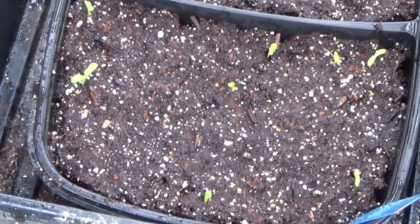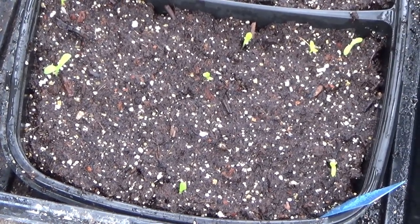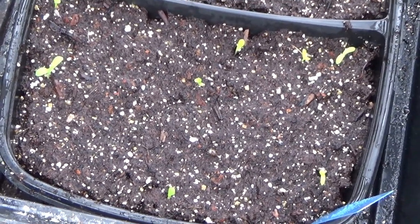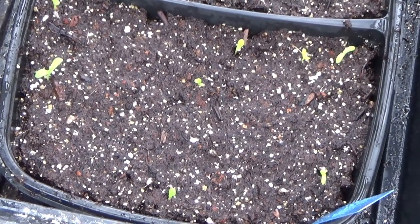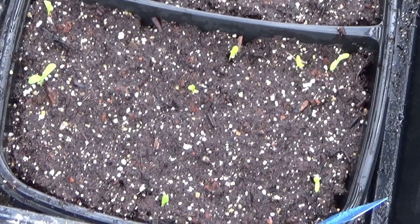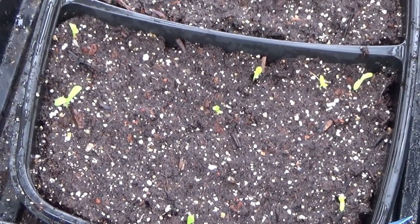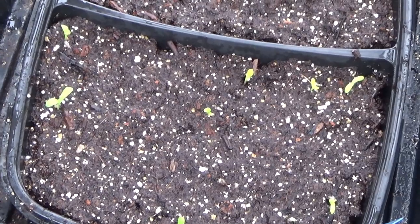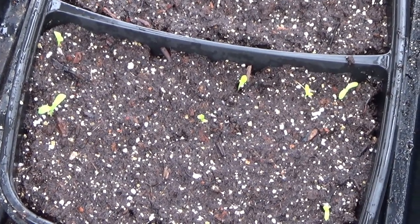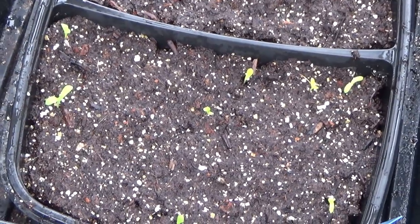I will be separating these out of the flat when they get a little bit larger — I'm still waiting for more of these to germinate. When these start getting their first true leaves, I will start feeding them with Miracle-Gro all-purpose plant food. I use a quarter teaspoon to a gallon of water and feed them one time a week. Always make sure your soil is nice and moist before you feed your seedlings so that you don't burn the root systems.